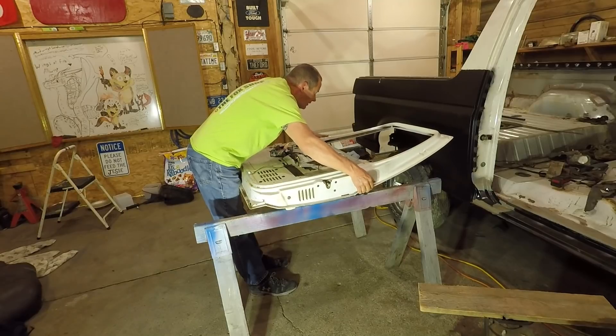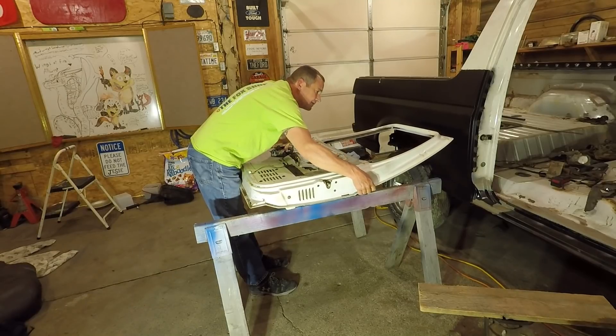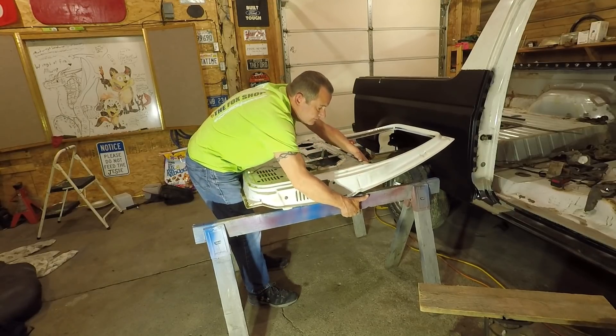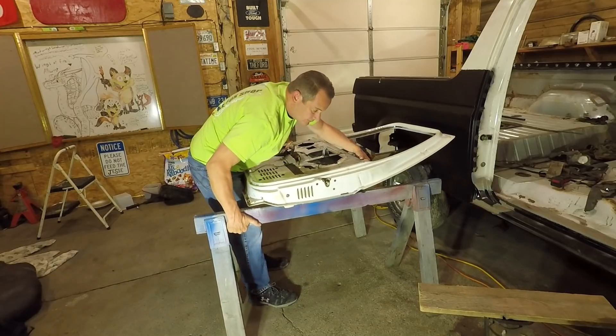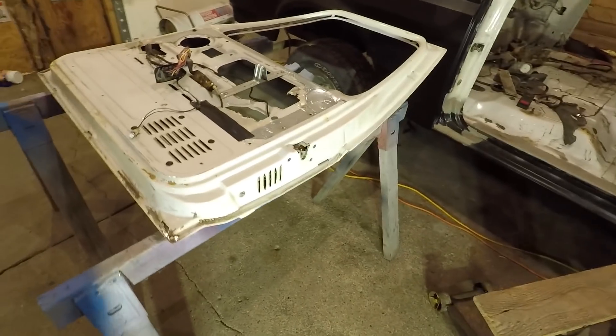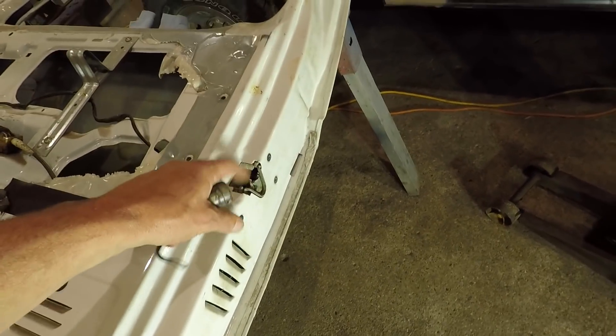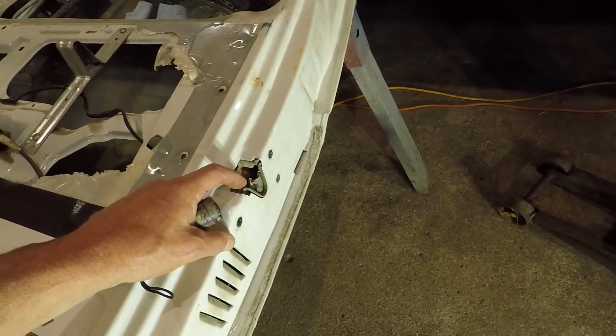Alright, so we got the door off. These sawhorses aren't any too close together. Got it onto the sawhorses and I want to remove that trim piece - I don't think I've ever removed one of those before.